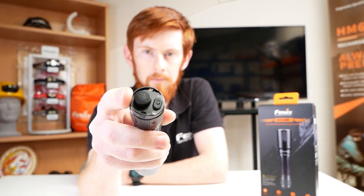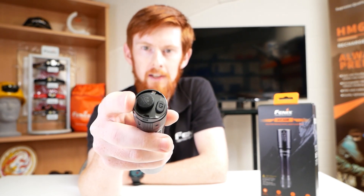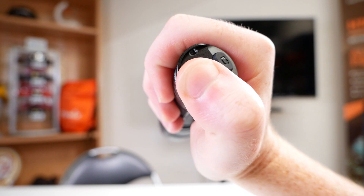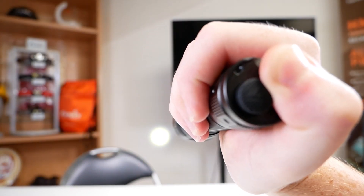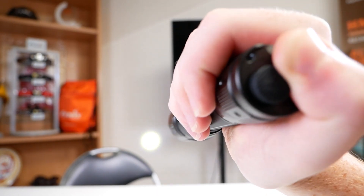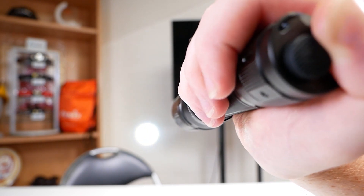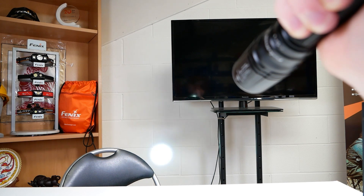So the operation of this light: we have the two-button tail switch as seen on the TK16 V2 or TK20R V2. The big button activates the torch and the smaller one is the mode switch. Holding the big button halfway gives you momentary and a full click gives you full activation. We get two modes — the low of 100 lumens and the high of 500 lumens. That low will reach out to 600 meters lasting up to 7 hours 15, and the high will reach out to an incredible 1500 meters with a 2-hour-20 run time. We also get strobe mode by holding down that smaller functional button.